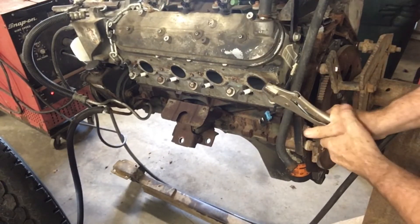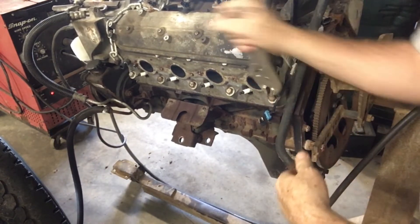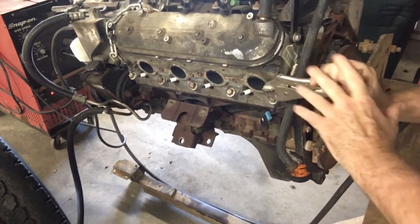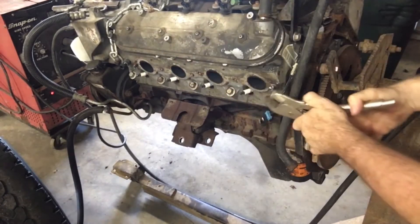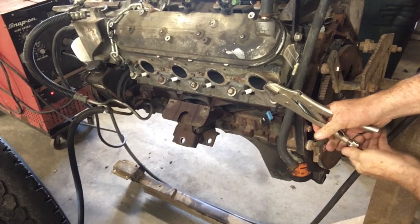On this one I got lucky and the first weld stuck. Once you get it to start turning you just need to keep working it back and forth and gaining a little bit at a time. If you try and go too much at once you'll start ripping aluminum along with it and wind up completely tearing the threads out of the head.